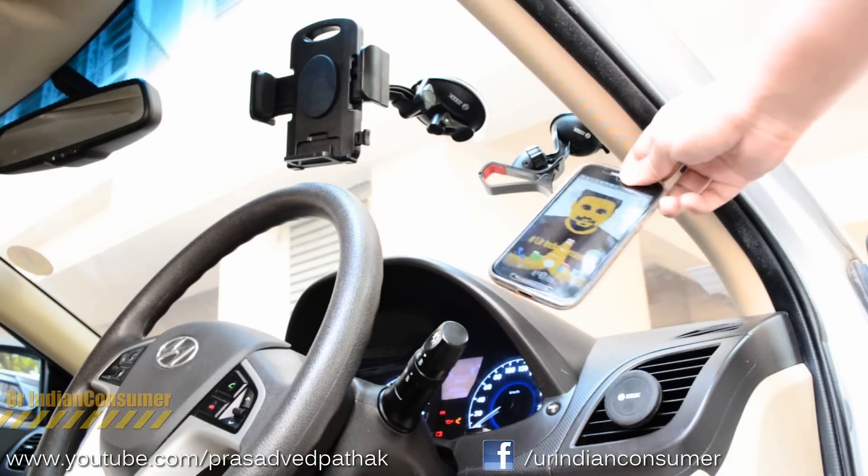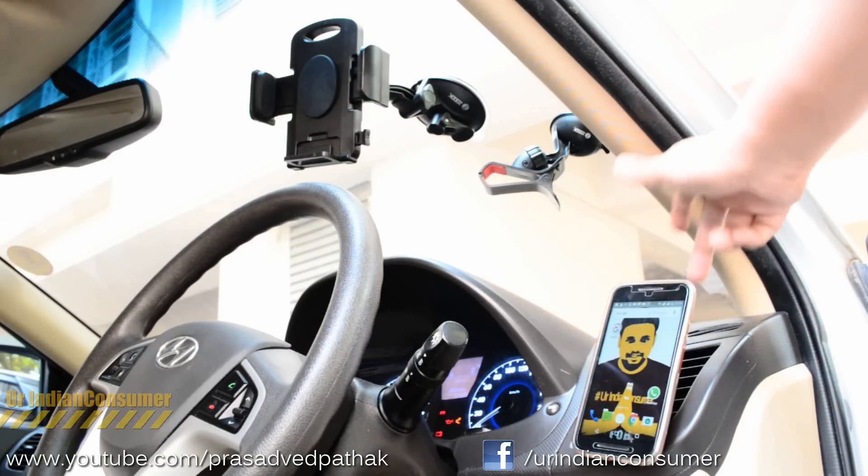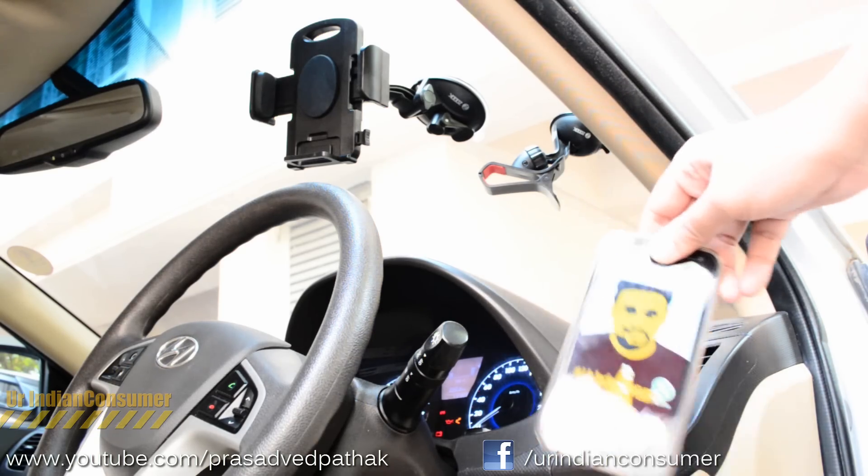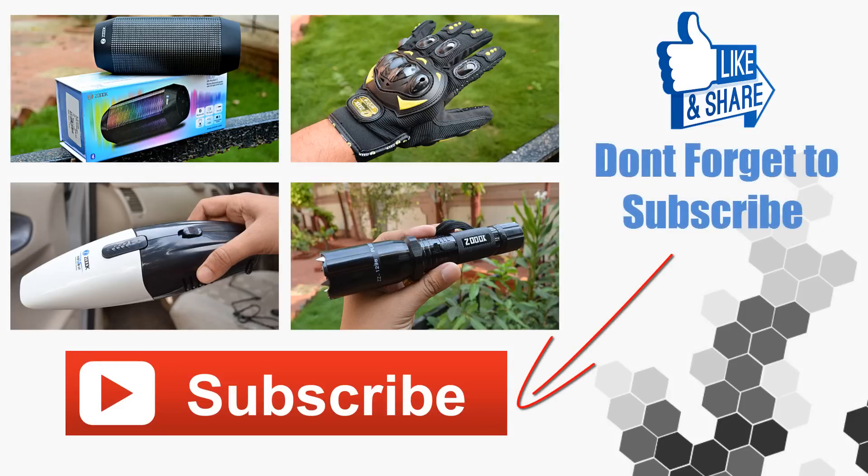If you liked this video, give it a thumbs up — it will really motivate me. If you're watching for the first time, hop on to my channel to see what I do. I make videos on all Indian consumer goods and services. I've recently made videos on more Zook products which you can see on screen now — click them to view those videos. If you like what I'm doing, subscribe to my channel and be a part of the Indian consumer family. This was Prasad Vedpatik, your Indian consumer, signing off — see you in the next one!